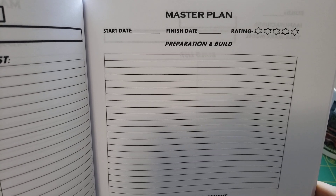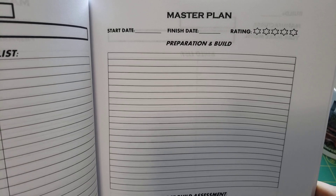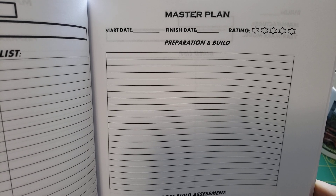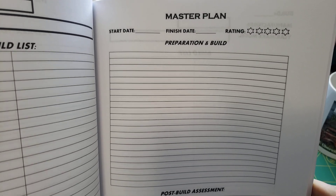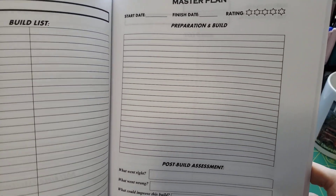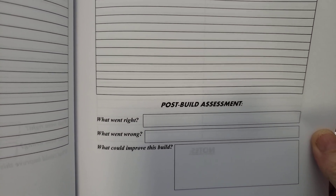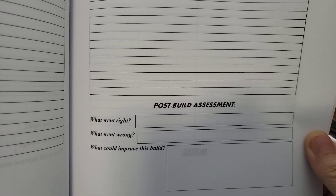You can also list your type — actually over on the build list on the other page, you can list what type of paint you used, what formula that you used. If you made your own or mixed your own paint, you could list what amount you used for each color. But then down here at the bottom of the second page, it also lists what went right with the model and what went wrong with it. I'm sure everybody had stuff that went wrong that you can list.